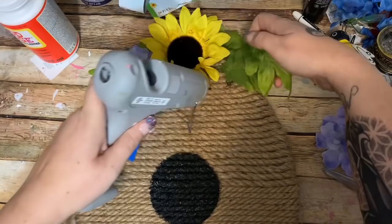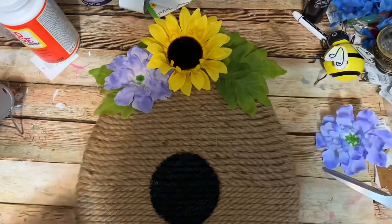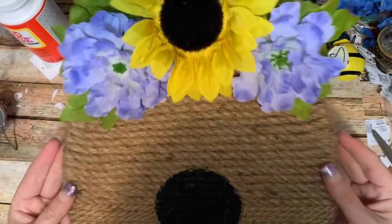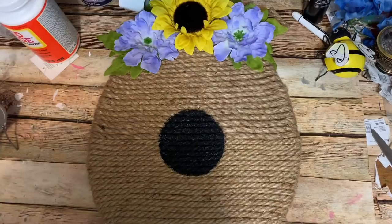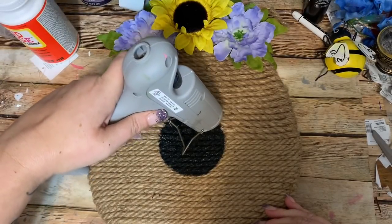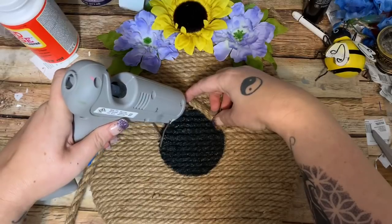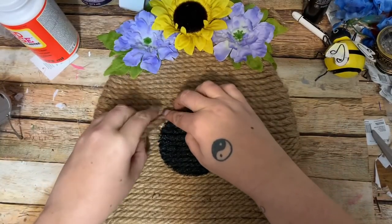I'm going to get this top part put together and then leave it a little bit to let the paint dry. Now about this paint — right around the edge of the circle I'm going to glue the rope. I think I'm going to start gluing it right over here so the two edges where they meet I can have maybe a little bee angled right there, so you don't really see where the edges come together. I'm just putting the glue right around the outer edge of the circle we painted, just like this.